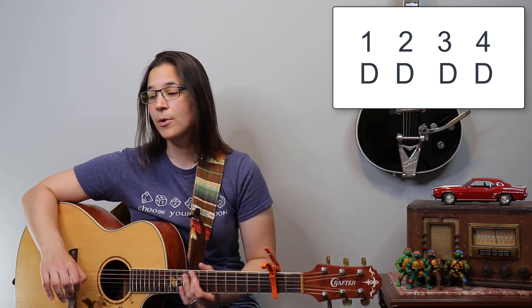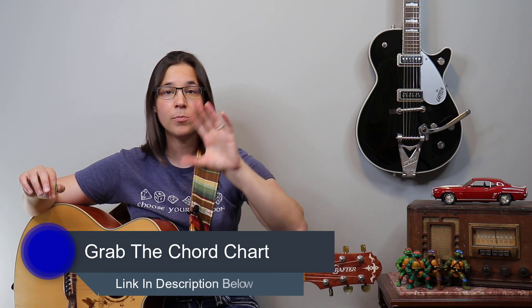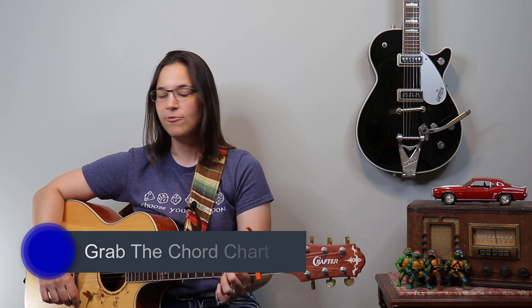Four down strums per chord, and on the end of the verses there's a double D — we're going to hold that second D. If you need the chord chart, go to my website laurenbateman.com. You can pull that up on one side and keep the video up on the other side to play along and follow along.